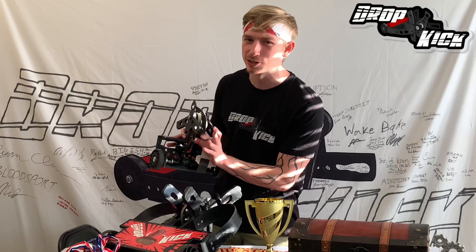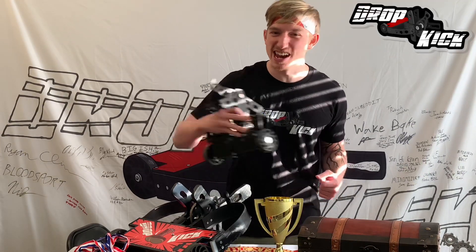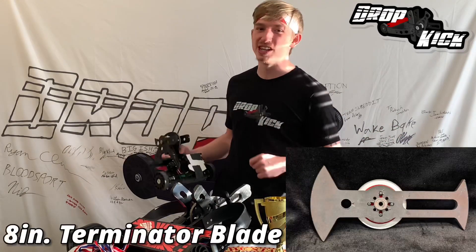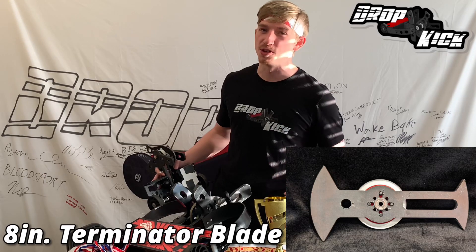Palm Beach Bots also has a great selection of belts and pulleys to transfer all that un-botly power! While you're there, you can find the nastiest blades to terminate the competition in their 6 and 8 inch Terminator blades! Those blades are asymmetric so they'll tear through the competition!